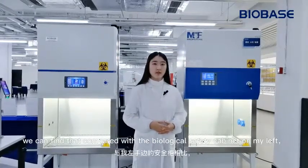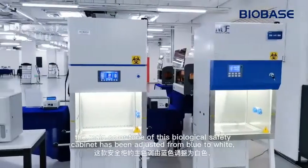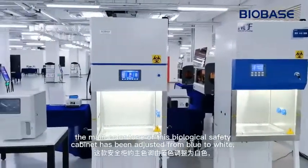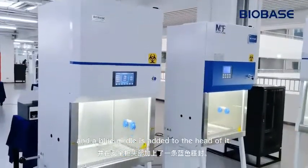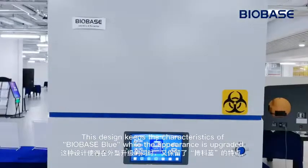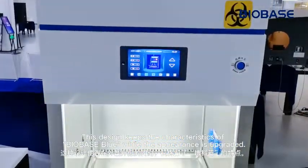But through comparison, we can find that compared with the biological safety cabinet on my left, the main color tone of this biological safety cabinet has been adjusted from blue to white, and a blue border is added to the head of it. This design keeps the characteristics of Biobase blue while the appearance is upgraded.